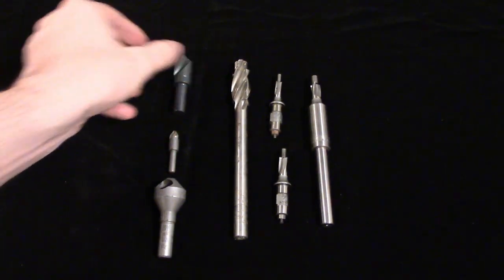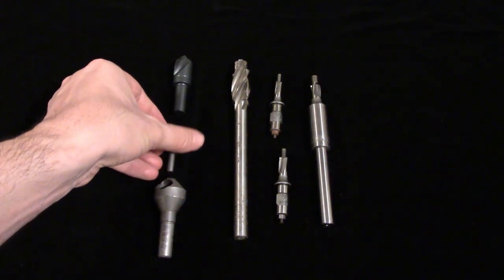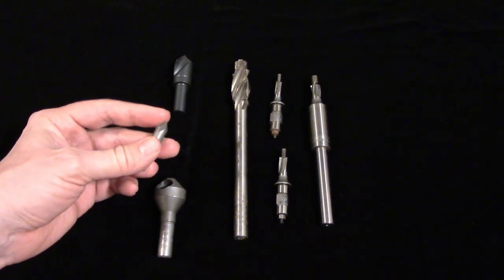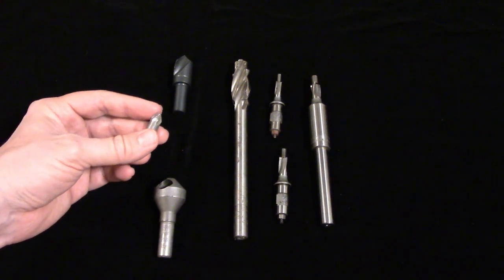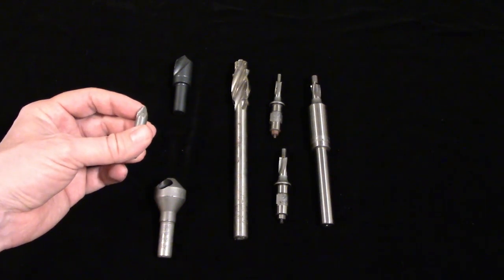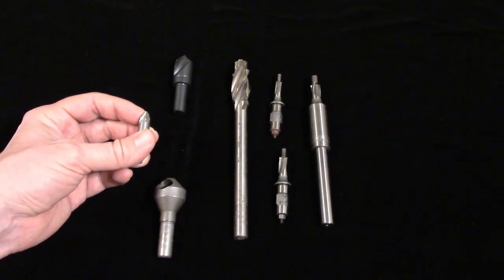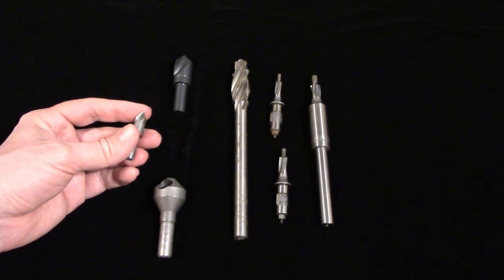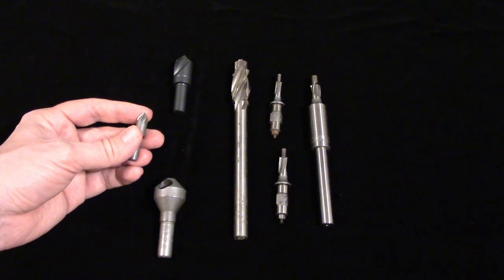Multi flute counter sinks can be found in 3, 4, and 6 flute versions. These tools don't have much space in the flutes and are usually ground with zero rake angle for that reason. This, combined with the fact that one of those cutting edges is probably going to do most of the cutting due to uneven grinding, makes them very prone to chatter.